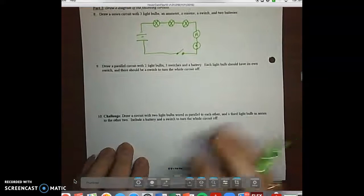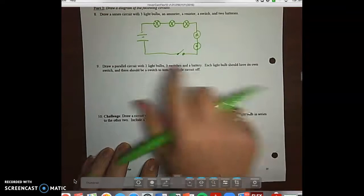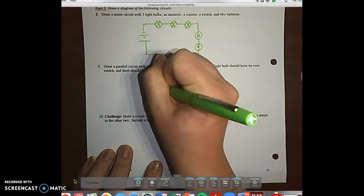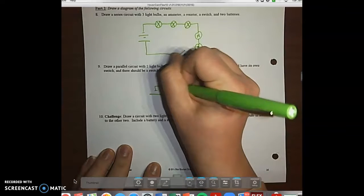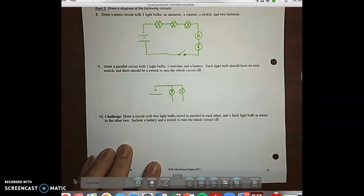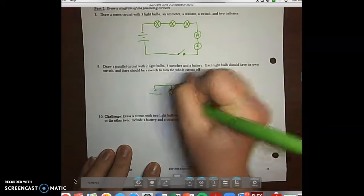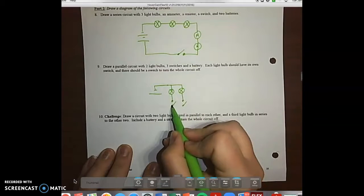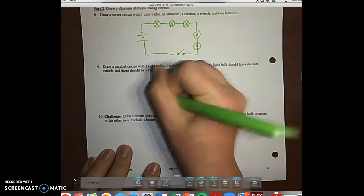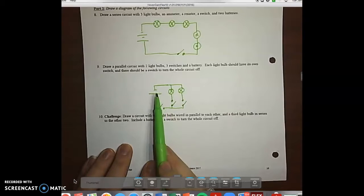Number nine says draw a parallel circuit with two light bulbs, three switches, and a battery. Each light bulb should have its own switch, and there should be a switch to turn off the whole circuit. Start with the battery, then draw two light bulbs in parallel. Add one switch per bulb — switch one, switch two. Then add one switch near the battery to turn the whole circuit off.